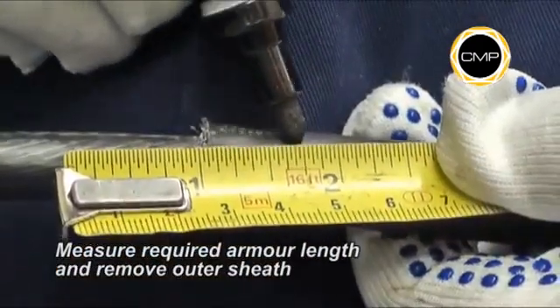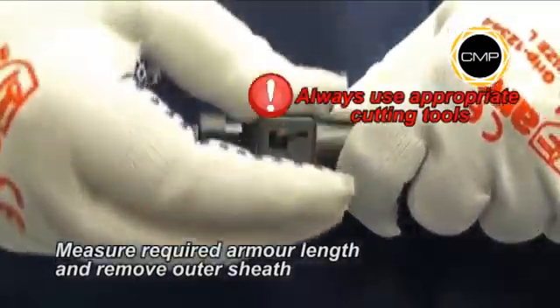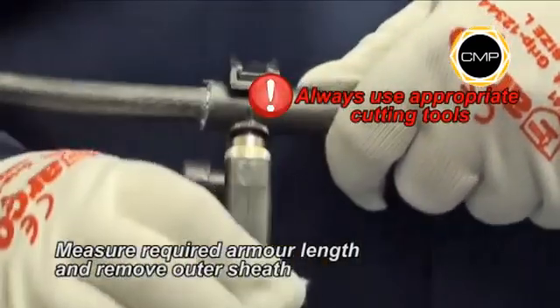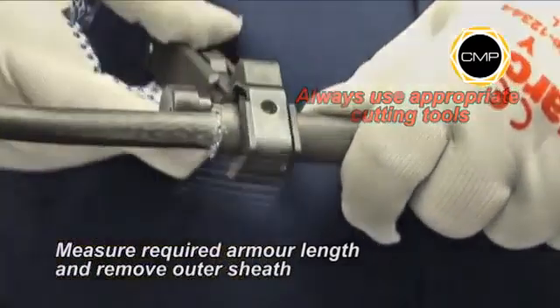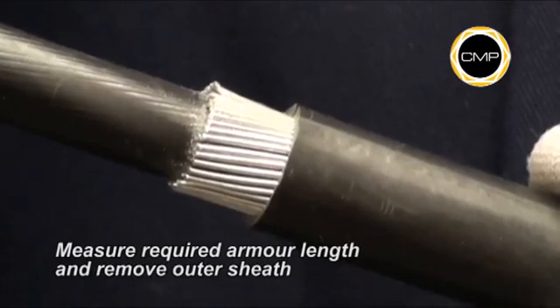Measure and mark the required armour length on the sheath. This will vary depending upon the size of the gland being installed. Armour lengths are shown in the fitting instructions. The outer sheath should be removed to reveal the armour wires at the appropriate length.